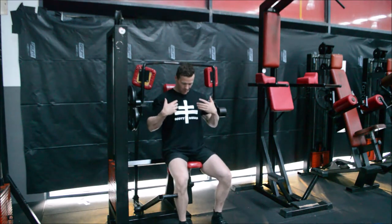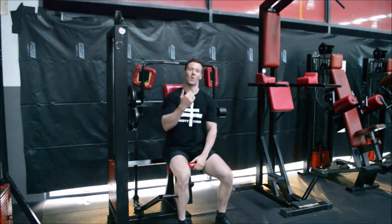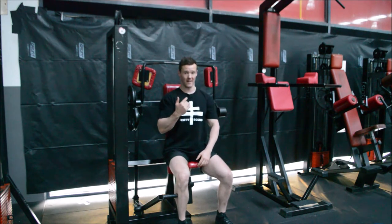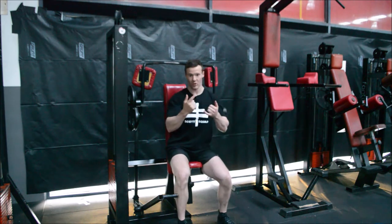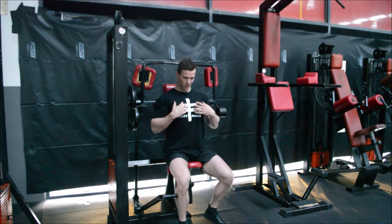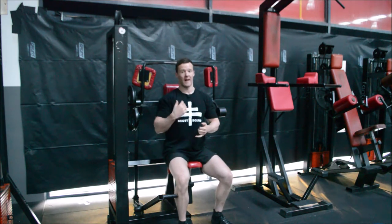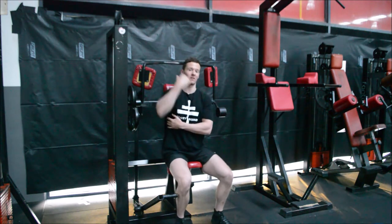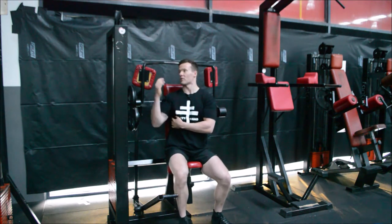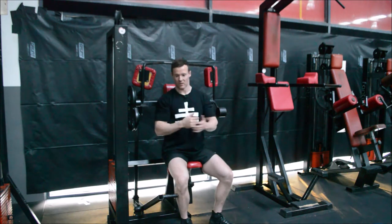The great thing about this exercise is we actually have a reference point for our scapula to be placed back and down, because we know that when we create scapula retraction and depression that will engage our lats. That is what we want to do when it comes to stabilizing our scapula so we can really activate those lats. This is a very, very good lat exercise.